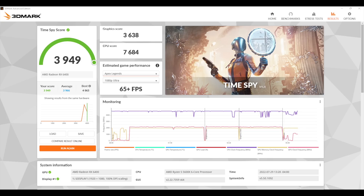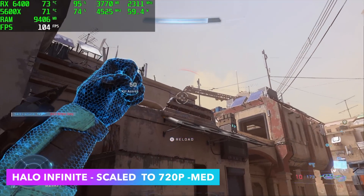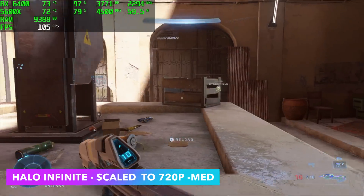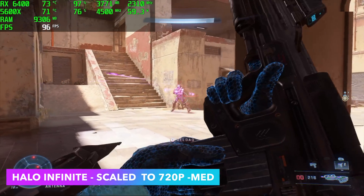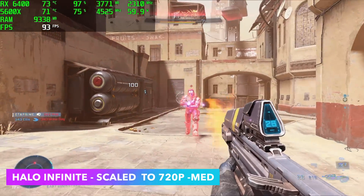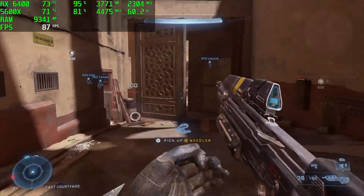Next on the list, we've got Halo Infinite. We're scaled to 720p, medium settings, and with it set up like this we're getting an average of 93 FPS. Going into it, I actually wasn't expecting to get over 70. I've tested this on a lot of different setups, but this is actually pretty impressive. I know we're scaled to 720p, but this will run at 1080p locked at 60 on low settings if you're into that. I still think it looks great here even though we're scaled down.